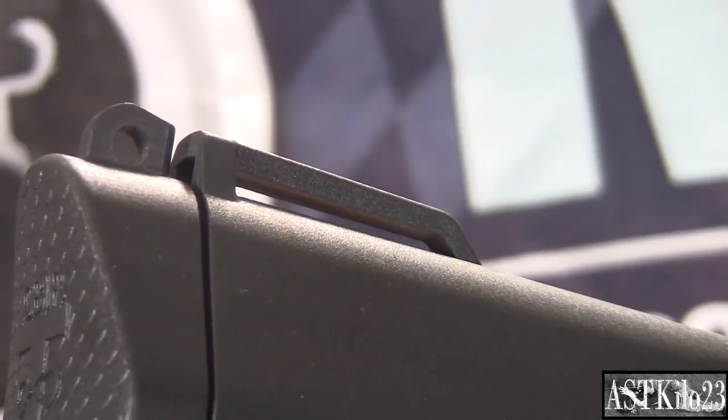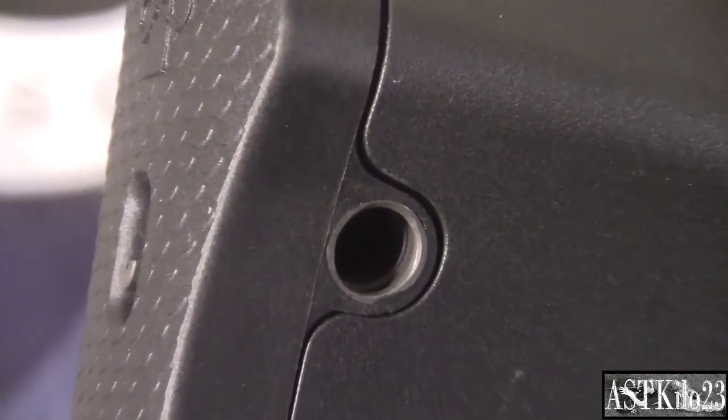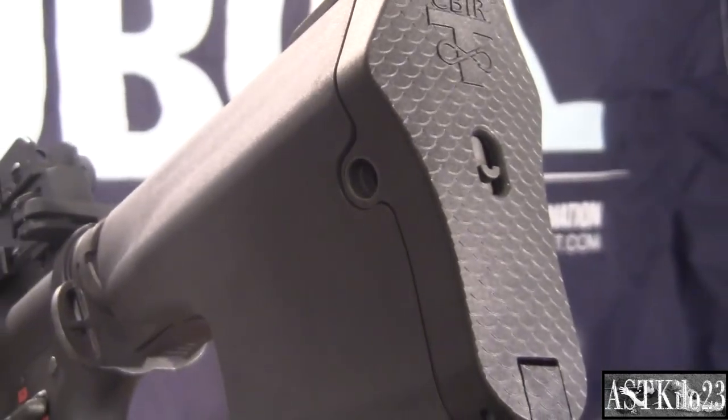Externally, the stock features 4 sling points: 1 tie-in sling point at the top and 3 quick detach sling points on the left, bottom, and right.